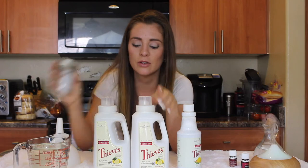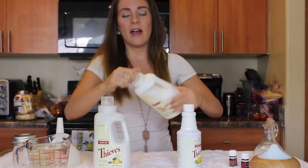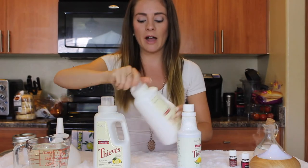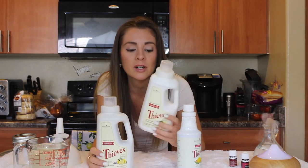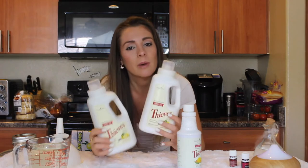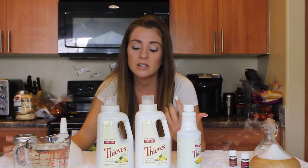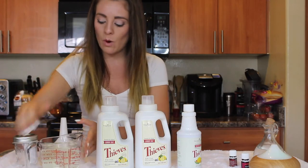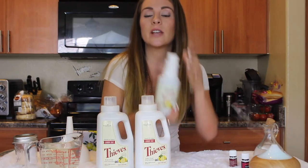You'll want a 16-ounce container to put the other half of the soap in — ideally an old bottle you've recycled. If you don't have a bottle, use a glass container under your sink. You'll also need warm water, a funnel, and the Thieves household cleaner.